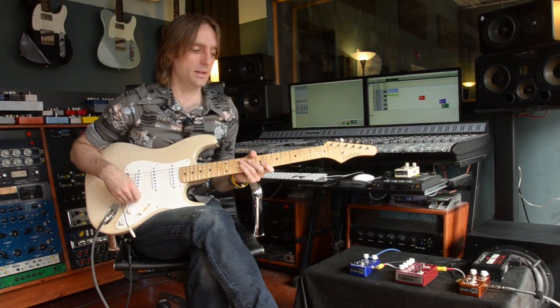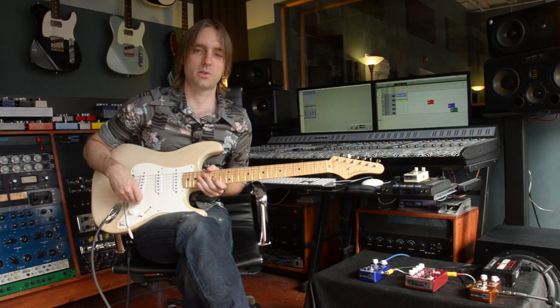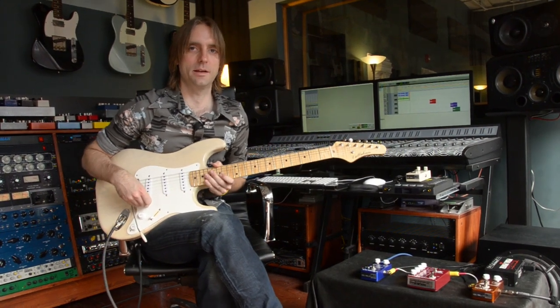Hey, I'm Taylor Barefoot. I'm here today with the Caroline Guitar Company's trio of pedals. We've got their Icarus Boost, their Wave Cannon Overdrive, and their Olympia Fuzz.